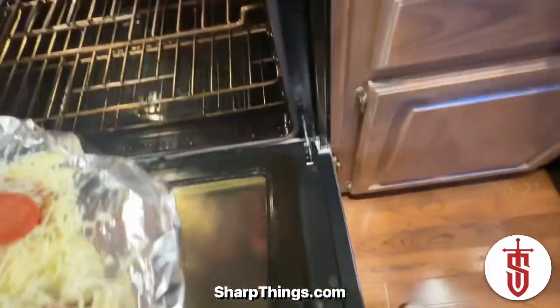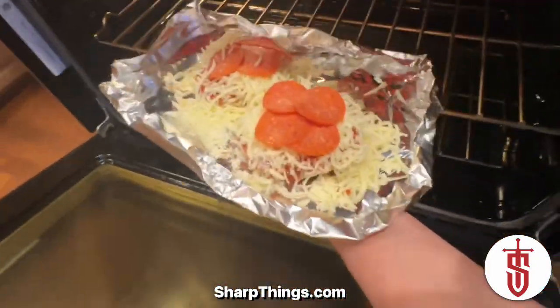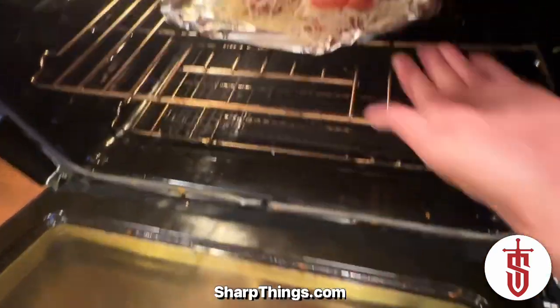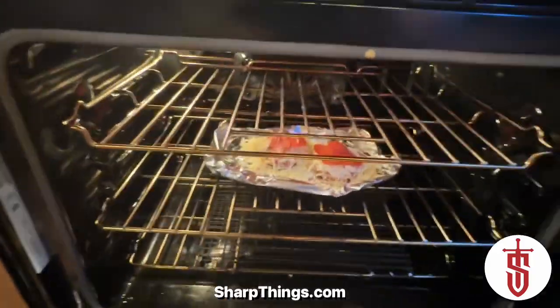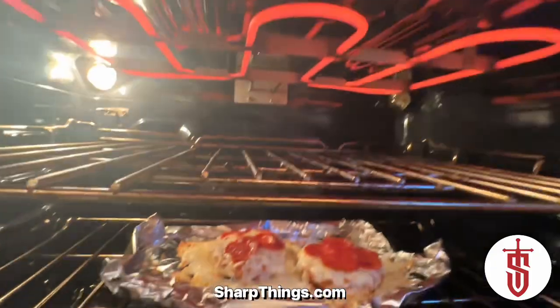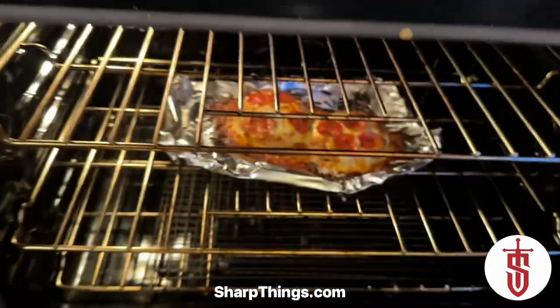Back to the pizza. I folded up the corners of the aluminum foil just to make sure it doesn't leak any cheese in my oven, and I'm going to set this on the center rack. It was on broil, and we're going to get those pepperonis nice and crispy. Let's check it — there it is, that's what we're looking for: that golden brown goodness.